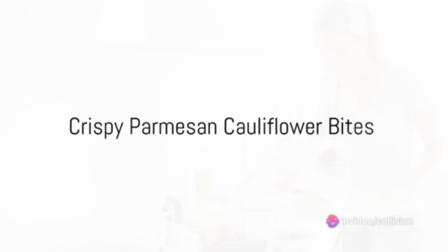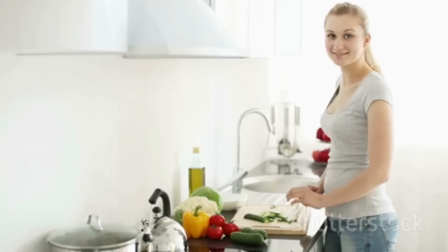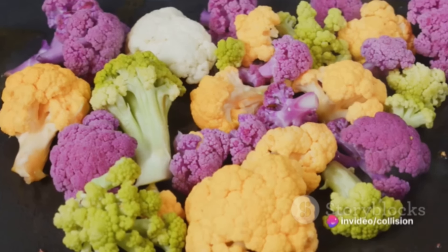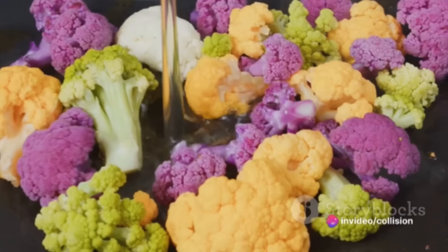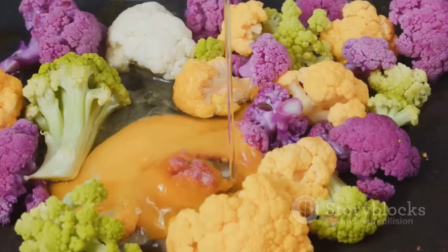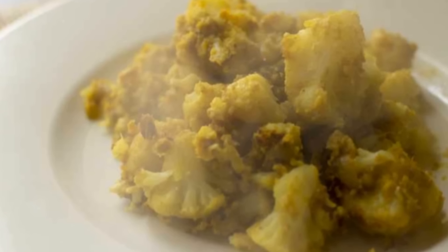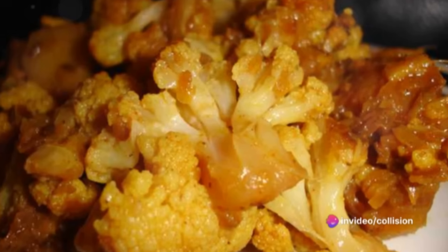Our third recipe is crispy parmesan cauliflower bites. Preheat your oven to 400°F (200°C) and line a baking sheet with parchment paper. Cut a head of cauliflower into florets and dip into flour, beaten eggs, and a mixture of breadcrumbs, parmesan cheese, garlic powder, paprika, salt, and pepper. Arrange the coated cauliflower on your baking sheet and bake for 20–25 minutes until golden and crispy. Serve with marinara sauce. Fourth on our list are mini caprese skewers: assemble cherry tomatoes, fresh mozzarella balls, and fresh basil leaves on toothpicks or mini skewers. Arrange on a serving platter and drizzle with balsamic glaze just before serving.